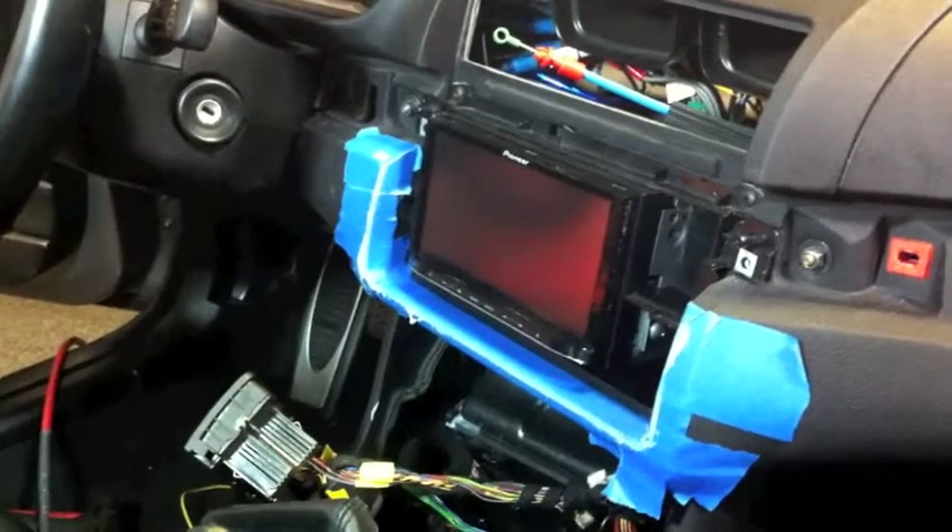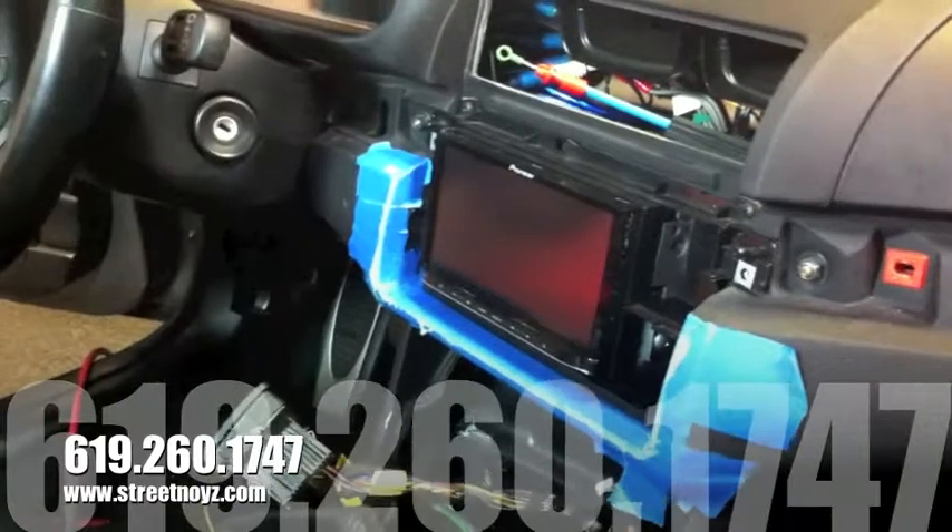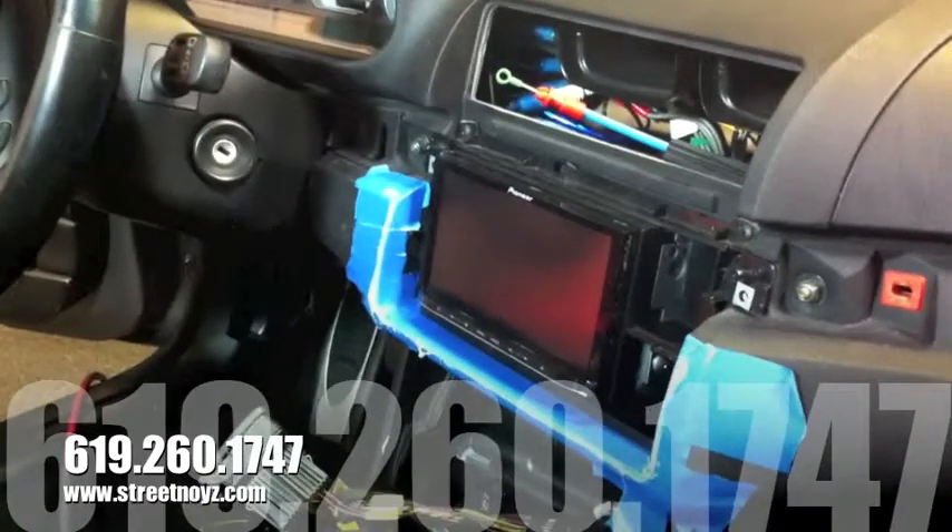This is Skip Fitch from Street Noise Electronics, showing you pictures of a double-din installation in the 2003 BMW M3.